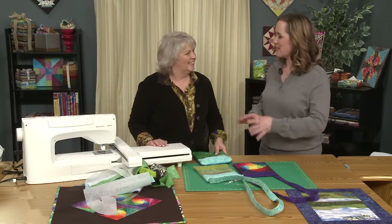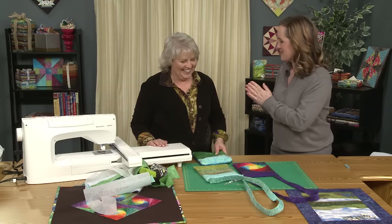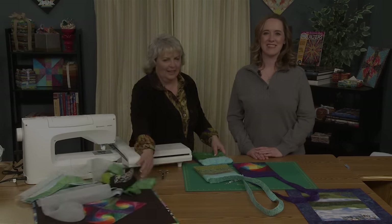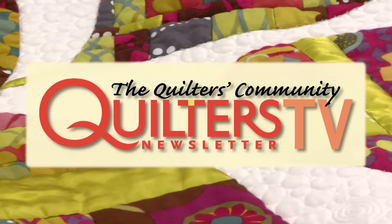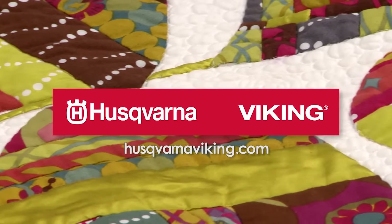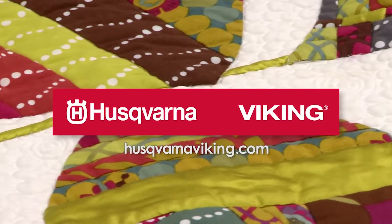It was great — that's why I enjoyed sharing it with you. Thank you so much. Thank you for joining us — we look forward to seeing you next time. Take care, bye-bye. Quilters Newsletter TV, The Quilters Community, is brought to you by Husqvarna Viking, keeping the world sewing for over 140 years.